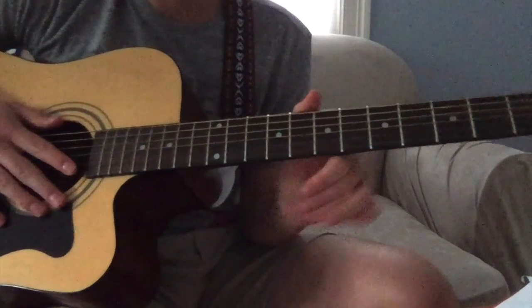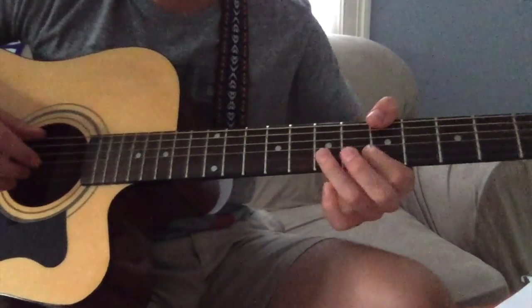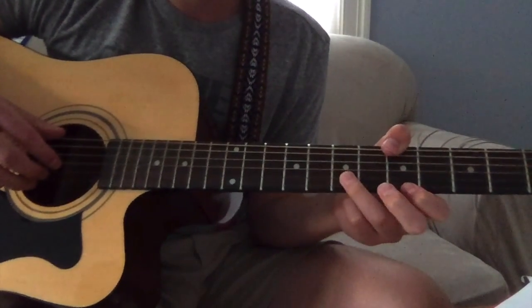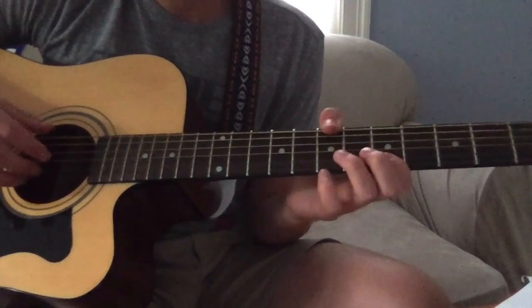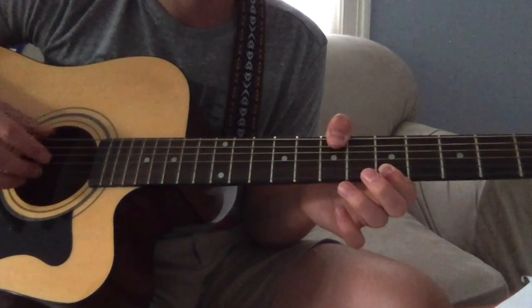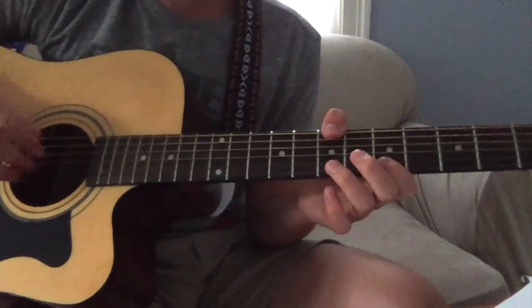You don't have to — you can just do bass notes. After that open section, when it gets to the five, put your thumb on the five and ring finger on the seventh on the second string. Seven, five, five — five, five — seven, five. Then do your thumb on the seventh this time.